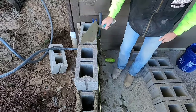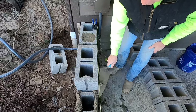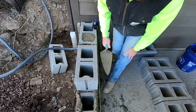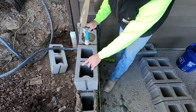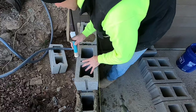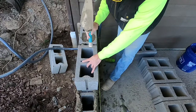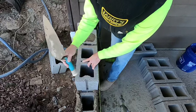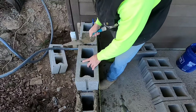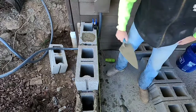Now I want your trowel clean. You want to see what you're doing. You want to match the corner up here and here. Since I have a match back there, tap it down to the same height as this one, then tap it down in.